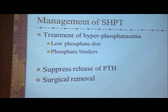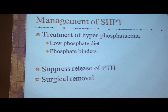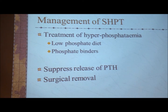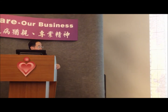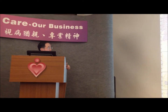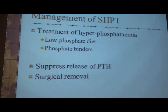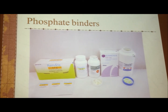Because patients on dialysis are always asked to take more protein — since protein is good for bodybuilding, and you can remove the urea through dialysis — unfortunately nearly all proteins and all food contain phosphate. So we use phosphate binders to bind it. The first and most important thing is to control the hyperphosphatemia. Our target is 1.6 mmol per liter. If phosphate is more than 1.6 mmol per liter, we know control has failed. Secondly, we want to directly suppress the release of parathyroid hormone, or have surgical removal of the parathyroid gland.